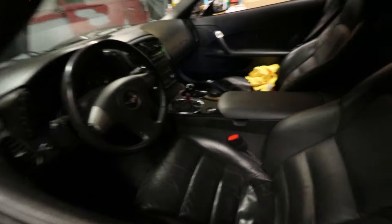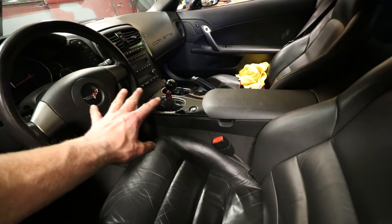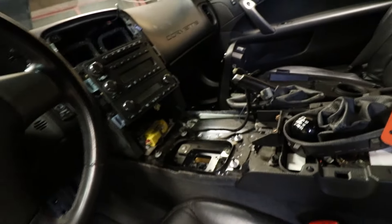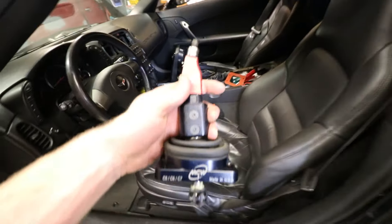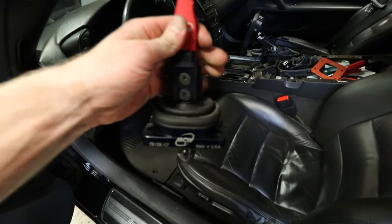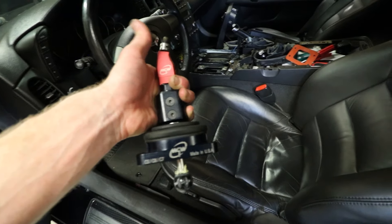I've decided I need to go ahead and remove the center console and pull the shifter out before I get too dirty. I know I didn't show the removal of the exhaust and I'm not going to show the removal of the shifter, but I do have videos on that already — when we did the short throw shift kit and when we did the headers — so I'll post those in the description below.